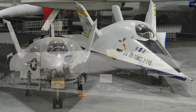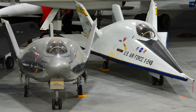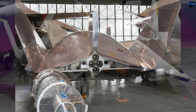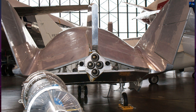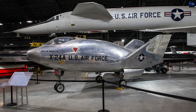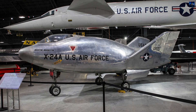Their legacy lives on in modern spaceplane concepts like the NASA Dream Chaser and the Boeing X-37B. The Martin Marietta X-24 was not just a research aircraft — it was a crucial link between early rocket-powered flight and reusable space vehicles, combining daring engineering with rigorous testing and setting the stage for future exploration beyond Earth's atmosphere.